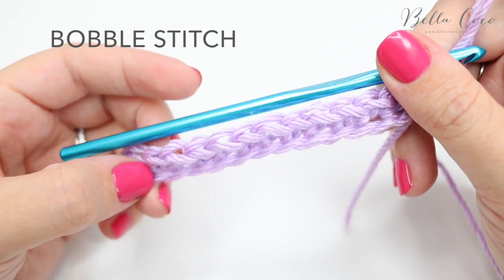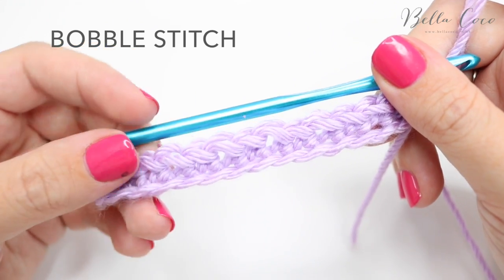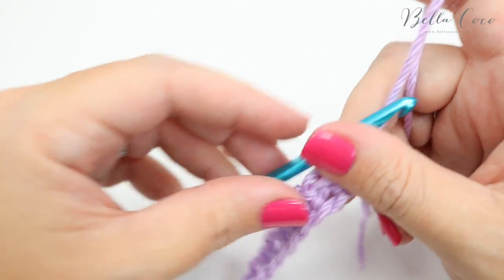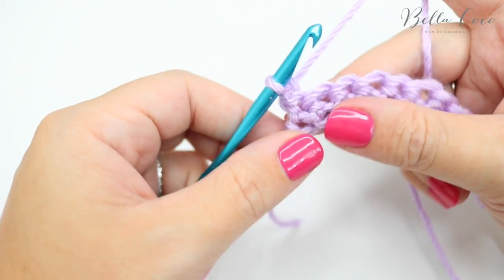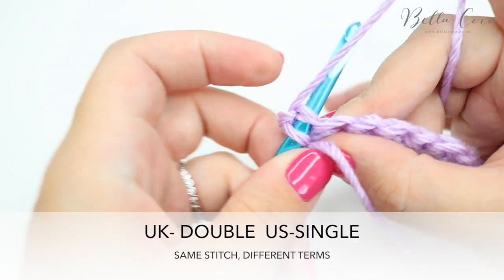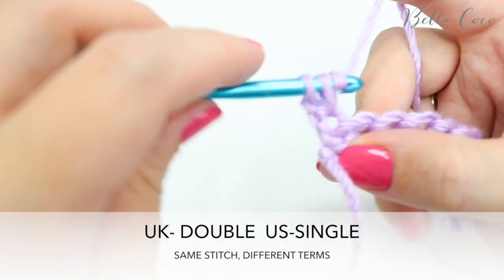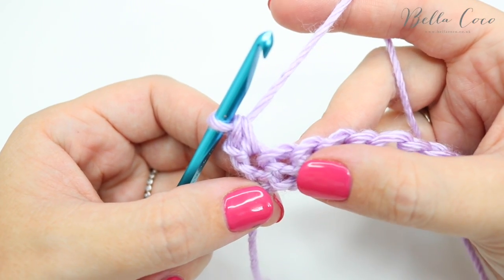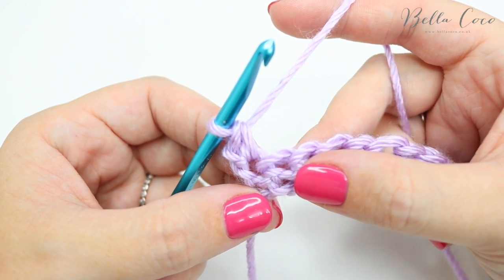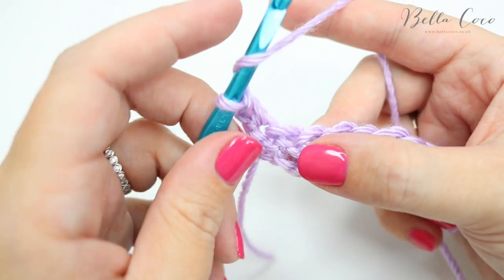Next I'm going to show you how to do the bobble stitch. I'm starting off with the same foundation as before — I'm going to chain one, turn the work, and then do a double crochet into the very first stitch. For a bobble stitch we're going to work with a treble crochet, which is a double crochet in the US.